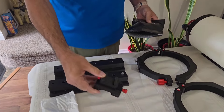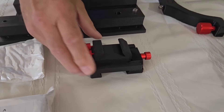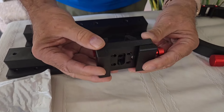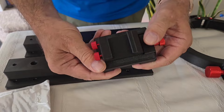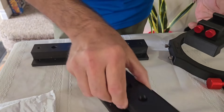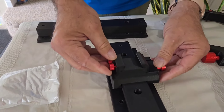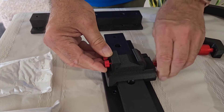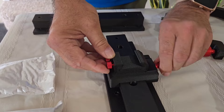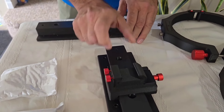Look at this — very nice. Our clamping system for the finder scope. Complete carbon fiber. Put your guider in here and lock it down. Perfection.